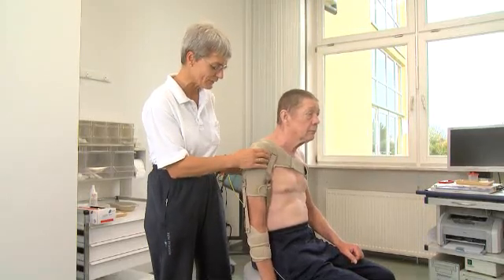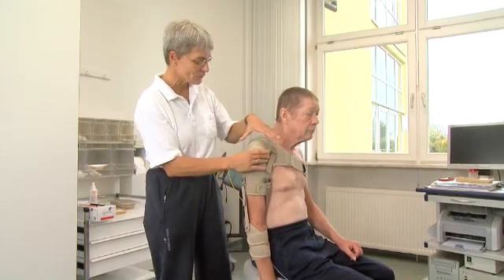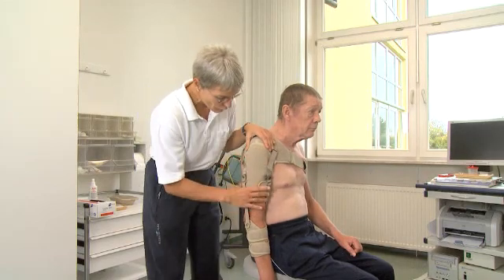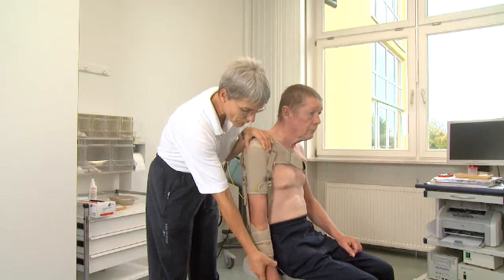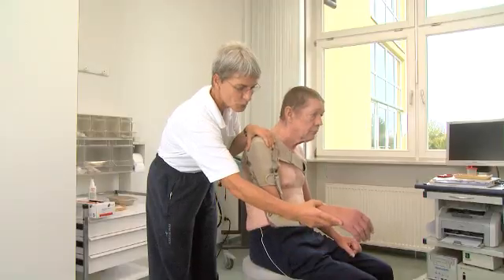With the Omo-Nurexa support, the humerus head is more securely positioned in the socket for improved alignment. This enhances patient security and support. We have the elbow in extension and the forearm in medium supination. This also prevents excessive proximal leverage movement in the shoulder joint.